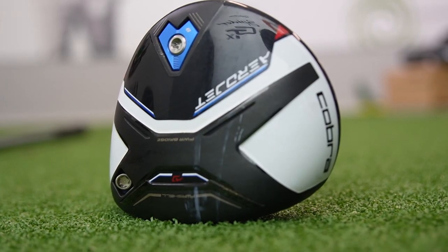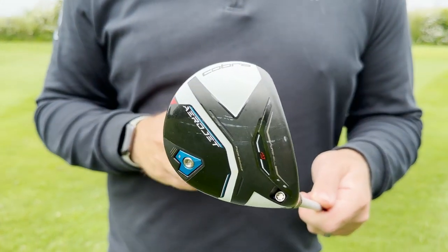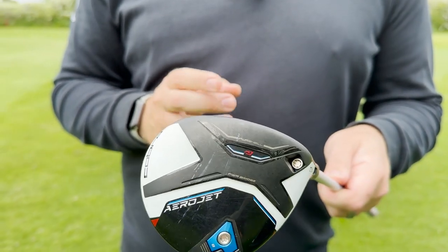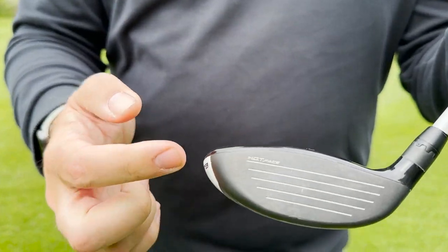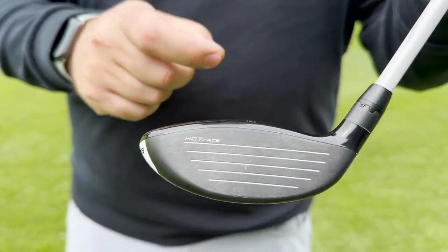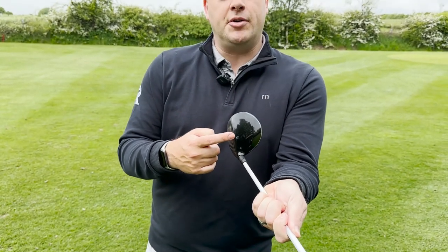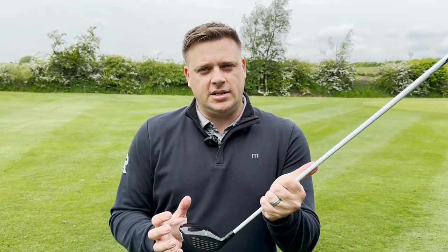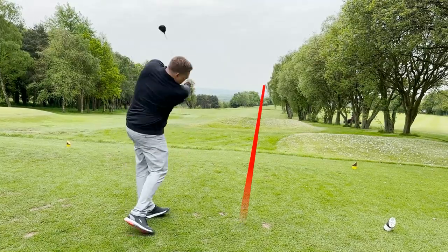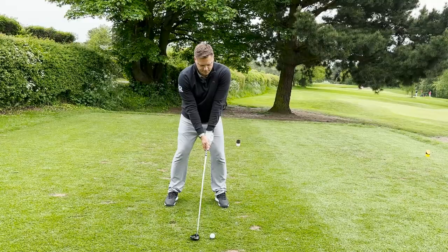The Aerojet range from Cobra uses PowerShell and PowerBridge technology to really maximise ball speed and help on those off-centre hits. We've also got the hot face technology, more of a traditional grooved-style club face with that carbon look and the C-Crown logo on there. It looks great at address, really forgiving. I love the way it sits and frames behind the golf ball — it's very, very easy to use. This is actually the fairway wood I've currently got in my bag, so I really like it.